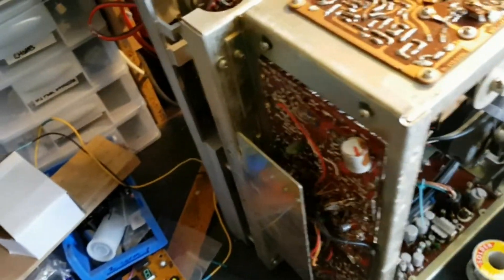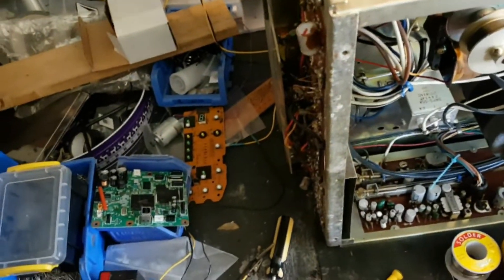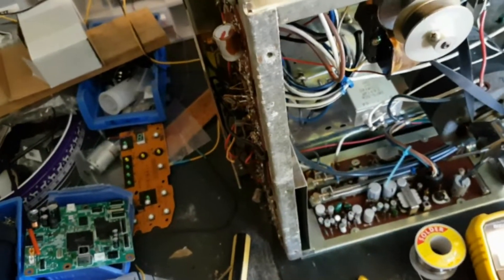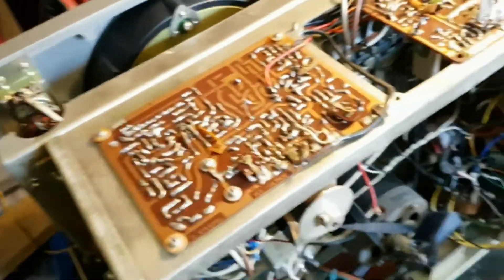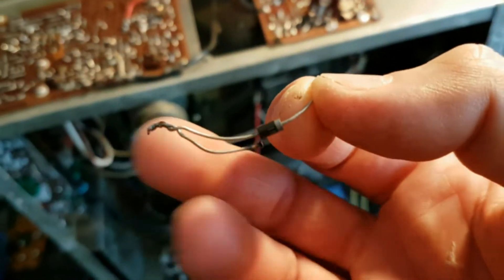I thought okay, maybe those diodes were shot, so I replaced them with 1N4004s, which exceed the specifications of the Sanyo diodes. As soon as I turned it on, those 1N4004s instantly blew up — smoked up and blew up. That's got me wondering what the heck's going on. As you can see, that's them right there — one's blown up, the other one's okay I guess.